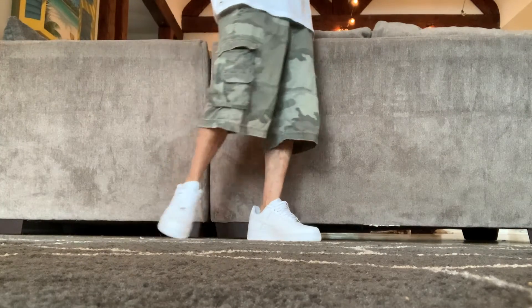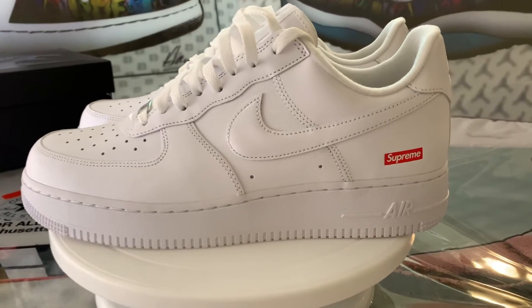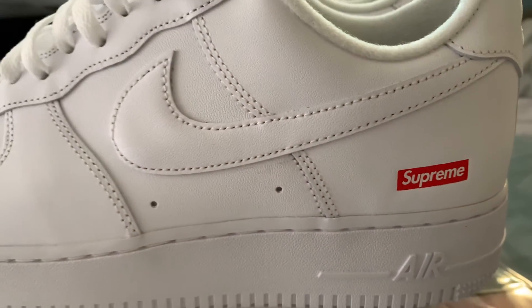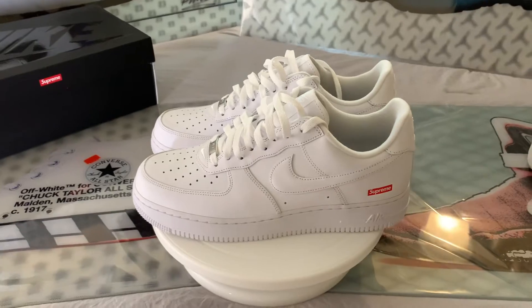Then, when I finally saw the pics, I admit, like most people, I was underwhelmed. All I saw was a standard pair of white-on-white Air Force Ones with a little Supreme box logo debossed near the lateral heel. I was so unimpressed, and I thought it was a total cop-out and completely lazy on Supreme's side. Eventually, I lost interest and simply wrote these off as a whack collab.